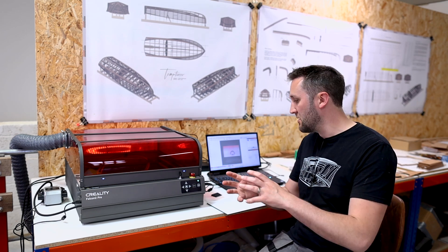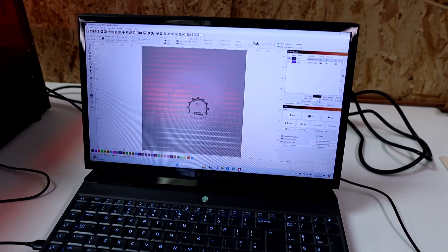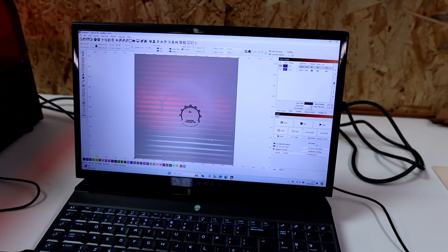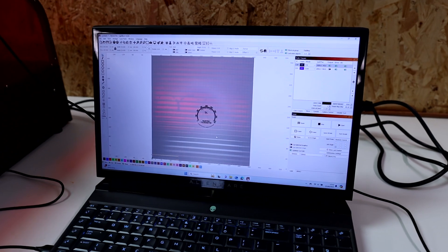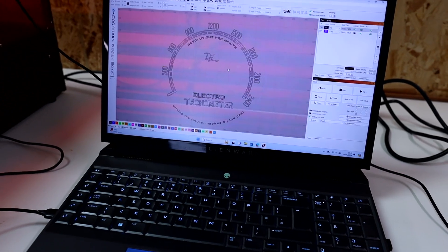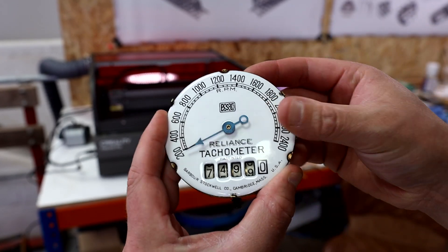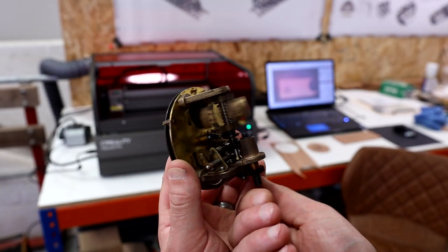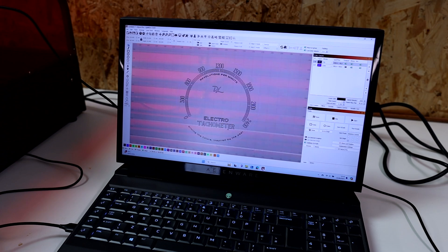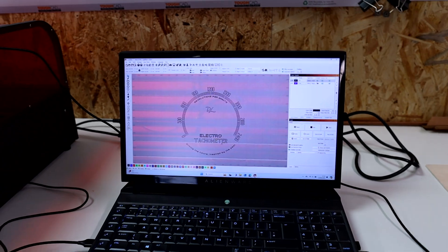I'm using the Lightburn software for controlling my laser and it's a relatively simple, easy to use package — I've literally just started using this two days ago so I'm still getting to grips with it. This is the design I'm going to do, something I actually came up with quite some time ago. It's based on the original Reliance tachometer gauge, and this is a modernized version of it for an electric boat showing revolutions for an electric motor. I'm going to try and cut that on my high pressure laminate and see what kind of gauge face we get out of it.